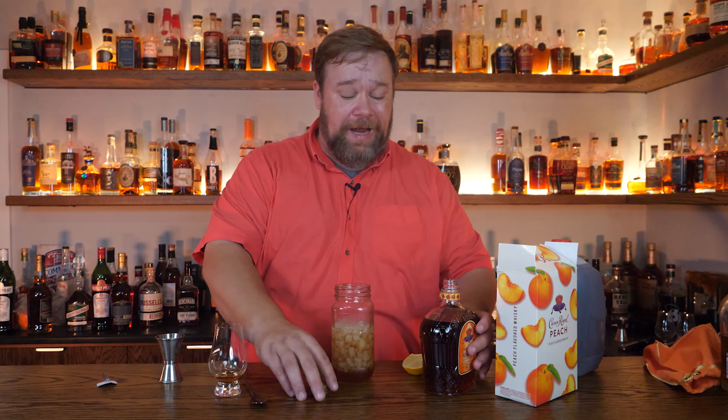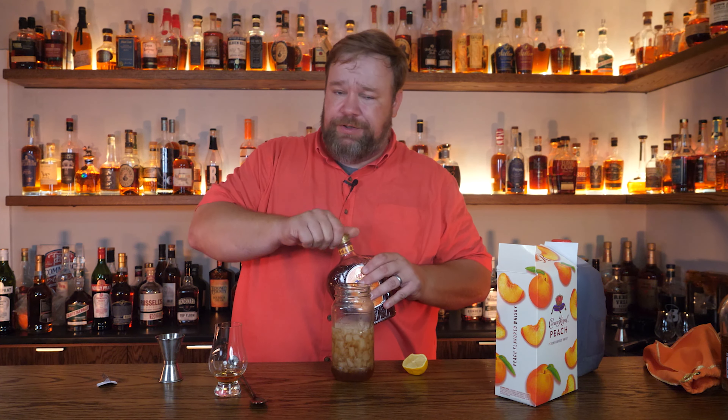That's not bad. I could see how that might be kind of tasty on a nice summer day. So all in all, I'll give peach crown not bad. I wouldn't drink it neat like this, but honestly over some ice, this could actually be pretty good. As a mixer, exceptional.